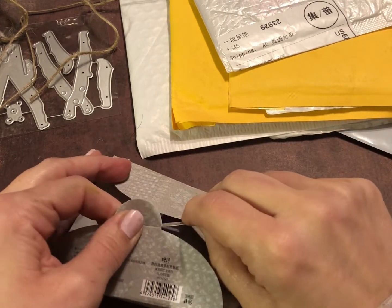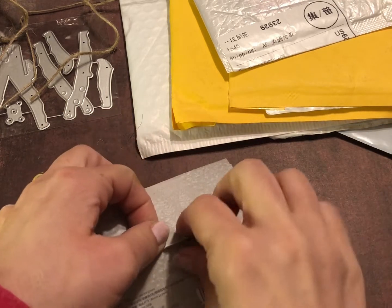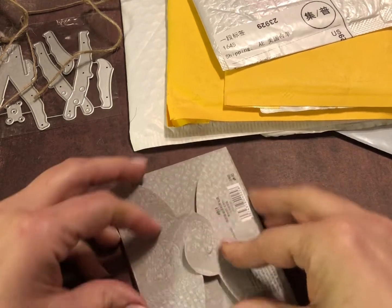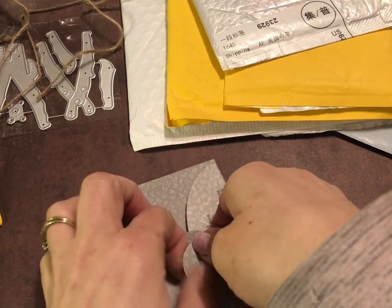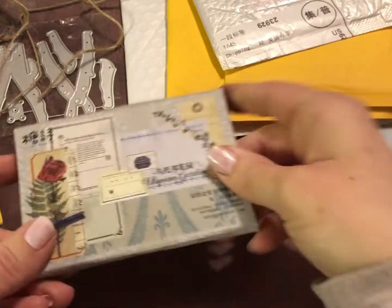I'll close this back up. I'm not going to re-tie the ribbon — I don't think it will look the same; I'm not very good at tying packaging like they had it. They had it really cute. There we go — and it comes in this cute little box, which is a nice way to store them.